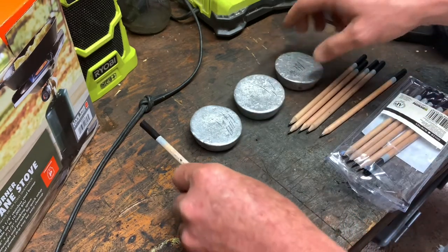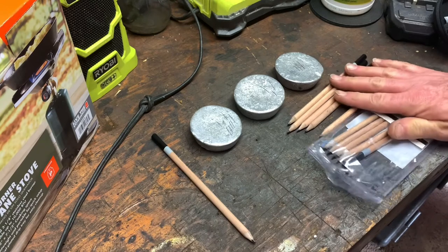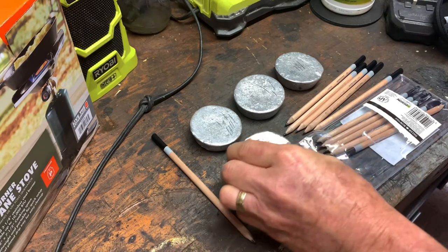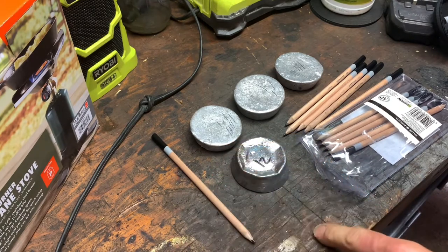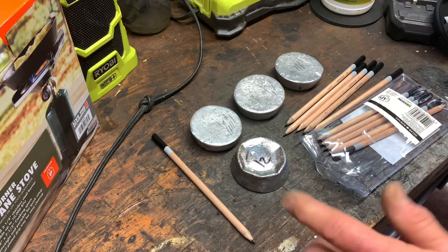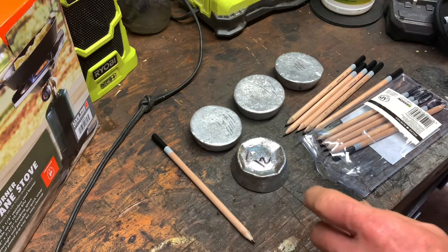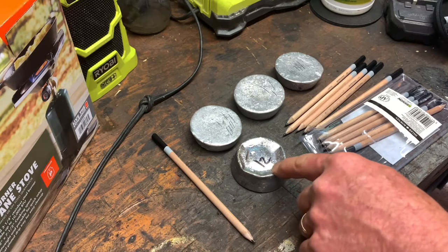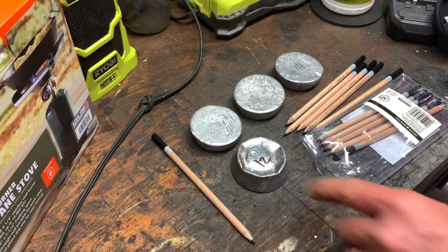Over here I have a big ingot that my son picked up — it was a window counterweight, about 50 pounds. I melted that down a couple weeks ago and those worked out to about a Brinell hardness of 12.